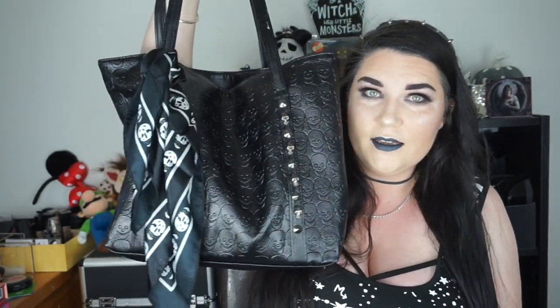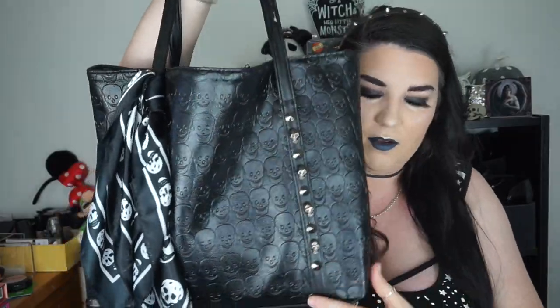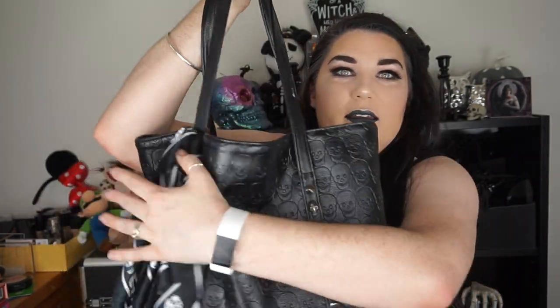Now guys, this one I only received the other day and it took the longest to get to me — but I am in love. This one here is a huge tote bag style and it also comes with this satin scarf with little skulls on it, which I just tied on the bag. The side with the detailing on it has skull indents as well, and this beautiful skull and stud detailing on the side of the bag — it's on both sides.